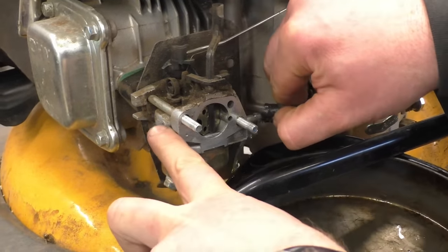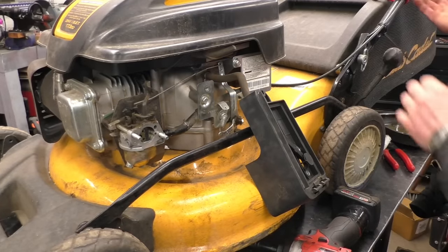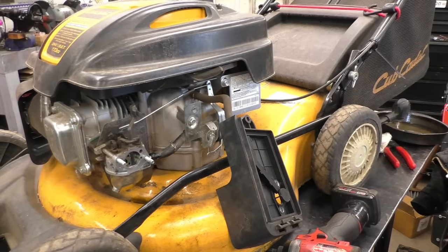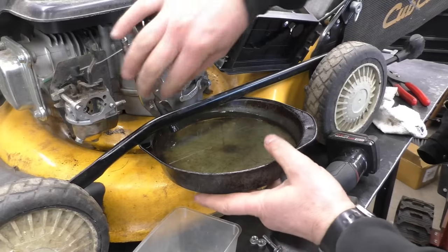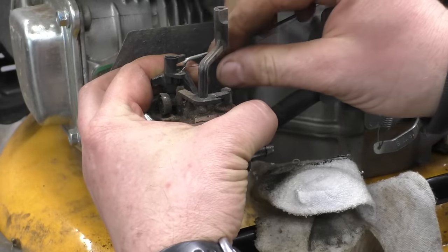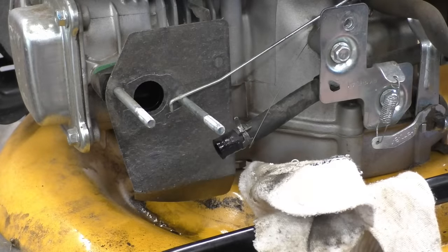I'm just going to briefly reconnect the hose here. What I need to do is set the adjustment height for the wheels so that the bar goes down enough. I put a pair of vice grips just to hold the fuel line that is draining. Once the fuel is drained, I'll remove that, then get this off and get this little spring off here too — now the carb comes right off.